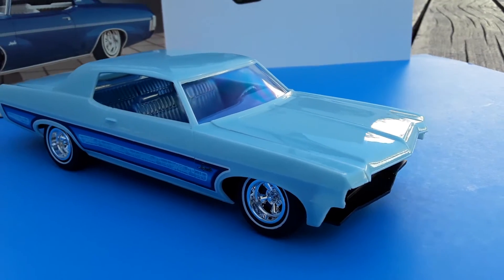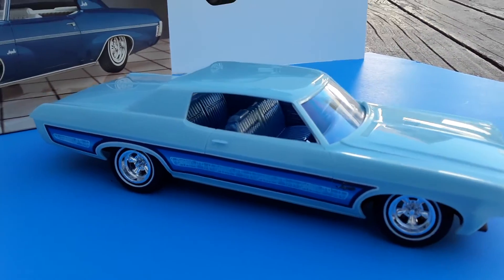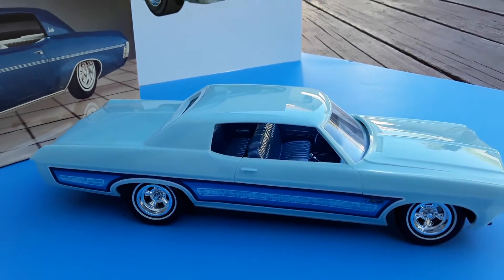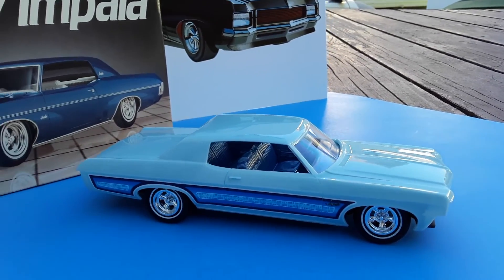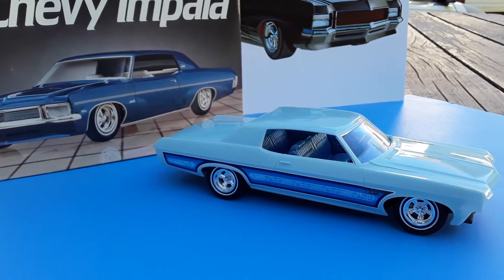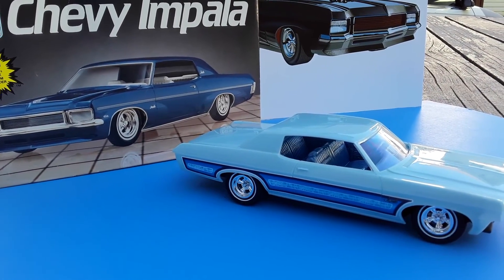And there she is for now. Next video will be the final on Candy the AMT 70 Impala. Hope you all have a great weekend. God bless. I'll see you next time.